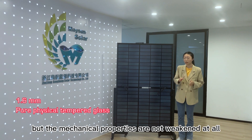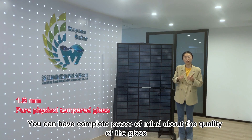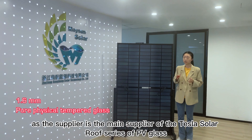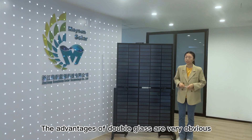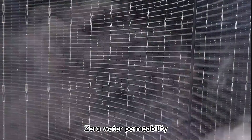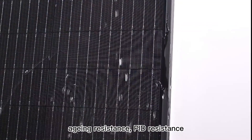But the mechanical properties are not weak at all. You can have complete peace of mind about the quality of glass, as the supplier is the main supplier of Tesla's solar roof series of TVG glass. The advantages of double glass are very obvious: zero water permeability, scratch resistance, shading resistance, PID resistance.